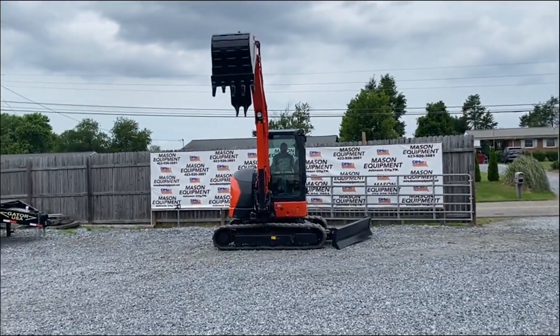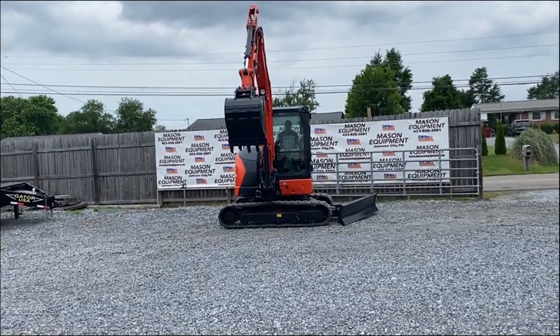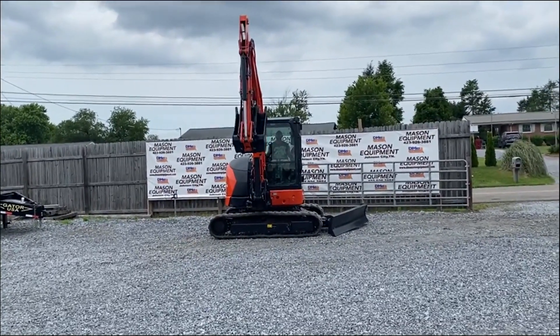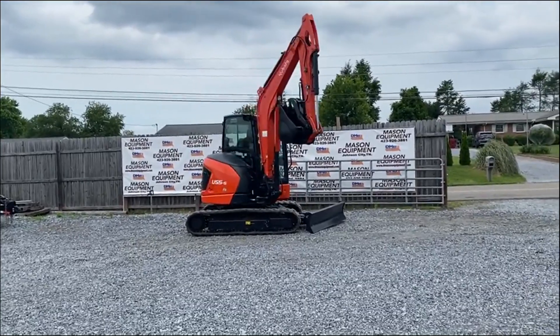This is a very nice U55-5. It's under warranty — it's got a new motor in it, with a full motor warranty and emissions warranty on it.